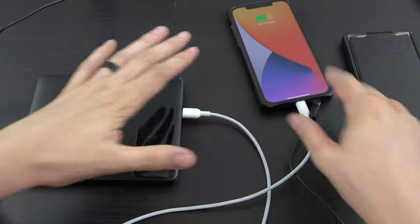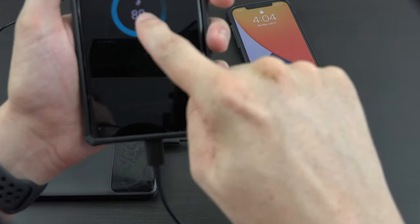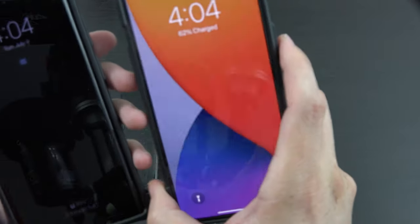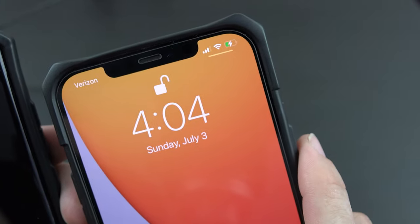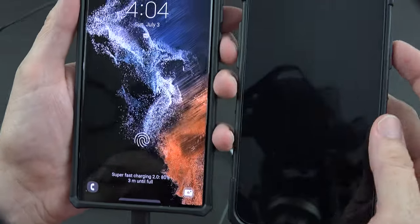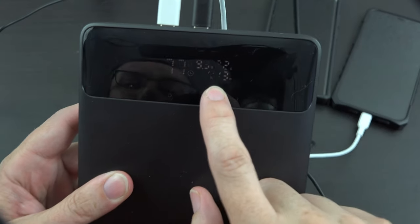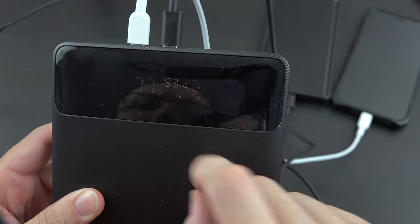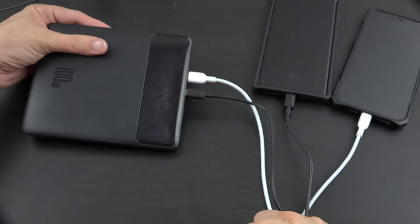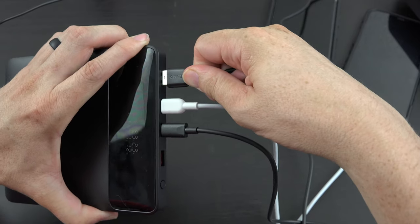Let's charge up the iPhone and the Android at the same time. We get the little charging icon on the iPhone, and super fast charging 2.0 on the S22 Ultra — and the Bluetooth speaker is charging as well. It's going to last about an hour in this current state, doing 9 volts at 2.2 amps. This is freaking cool. I also want to make sure my Bluetooth speaker is charged up for some nice jams.